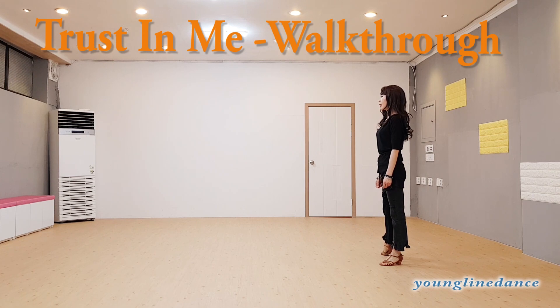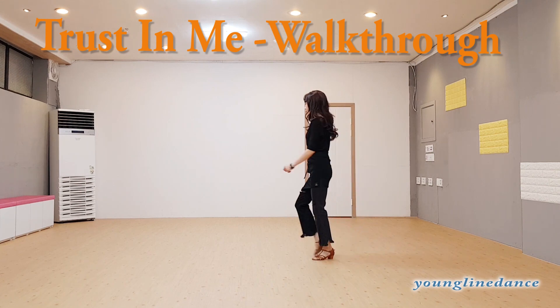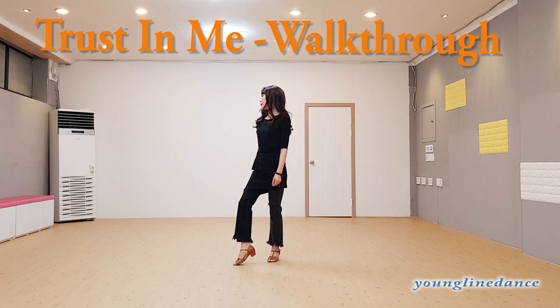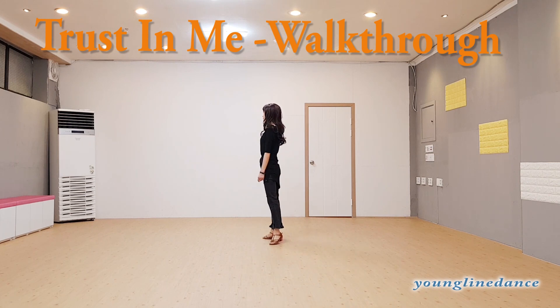Scale step: right, left, right, left, right, left, one, two, and three. Cross right, recover, four, and side step three, step, five, behind side, six, and left foot cross step.